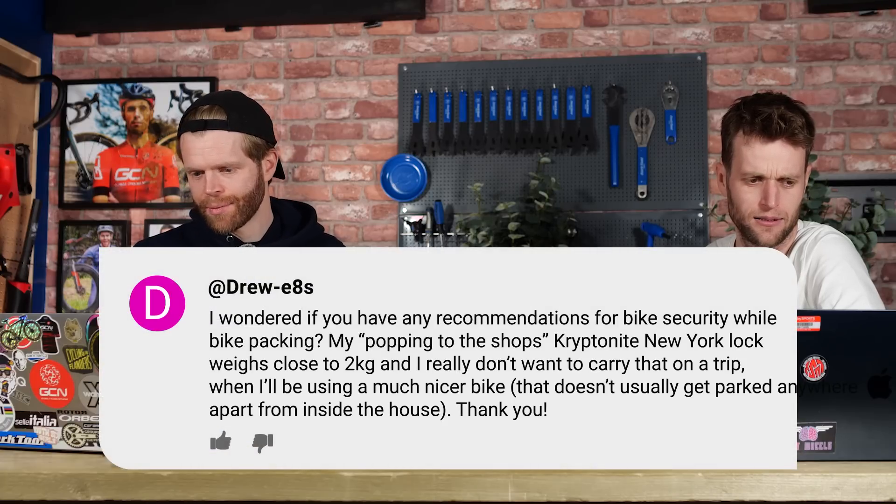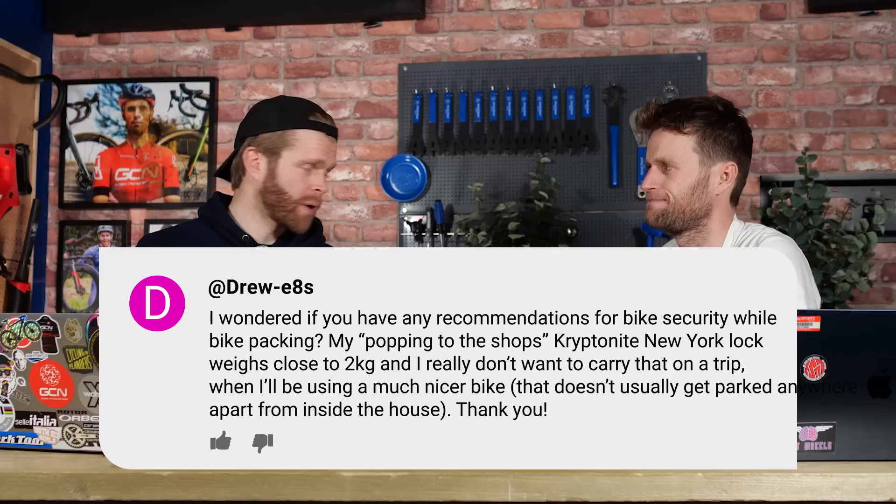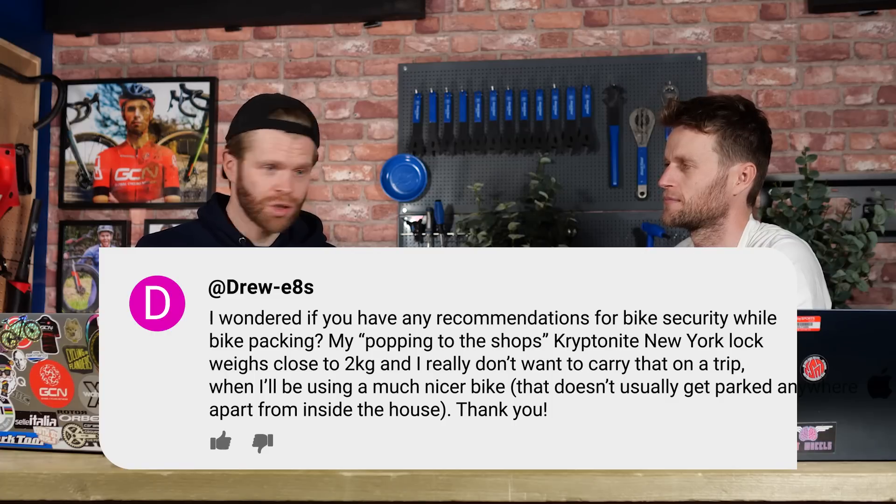Here's a question from Drew E8s who says: I wondered if you've got any recommendations for bike security while bikepacking. He has a Kryptonite lock, but it weighs two kilograms and he doesn't want to carry that. What I'd say is get something like an Abus lock or Hip Lock — they make them as well. They're basically like really burly zip ties with a bit of a lock. If someone's really intent on stealing a bike they'll probably get through them, but it's going to slow them down and act as a good deterrent, especially if you're just nipping into a shop. It's so light — basically like a zip tie.